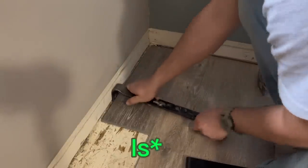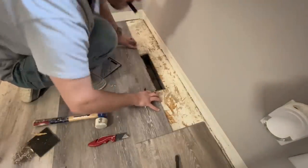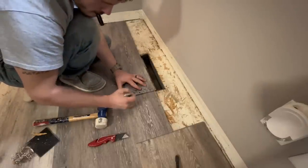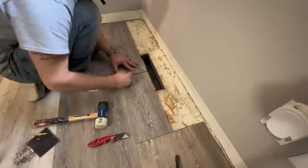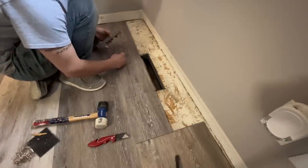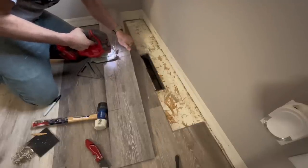To cut around an air vent, mark the edges of the vent, measure its width, and translate that measurement onto your board. Then cut it out — pretty easy.